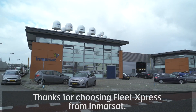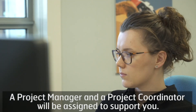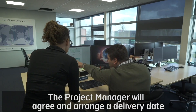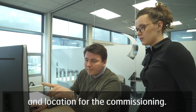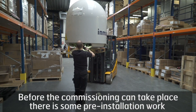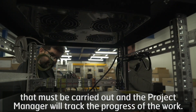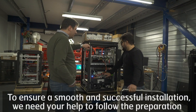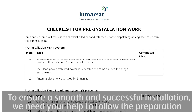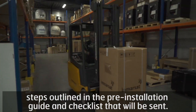Thanks for choosing Fleet Express from Inmarsat. A project manager and a project coordinator will be assigned to support you. The project manager will arrange a delivery date and location for the commissioning. Before commissioning can take place, there is some pre-installation work that must be carried out, and the project manager will track the progress of the work. To ensure a smooth and successful installation, we need your help to follow the preparation steps outlined in the pre-installation guide and checklist that will be sent.